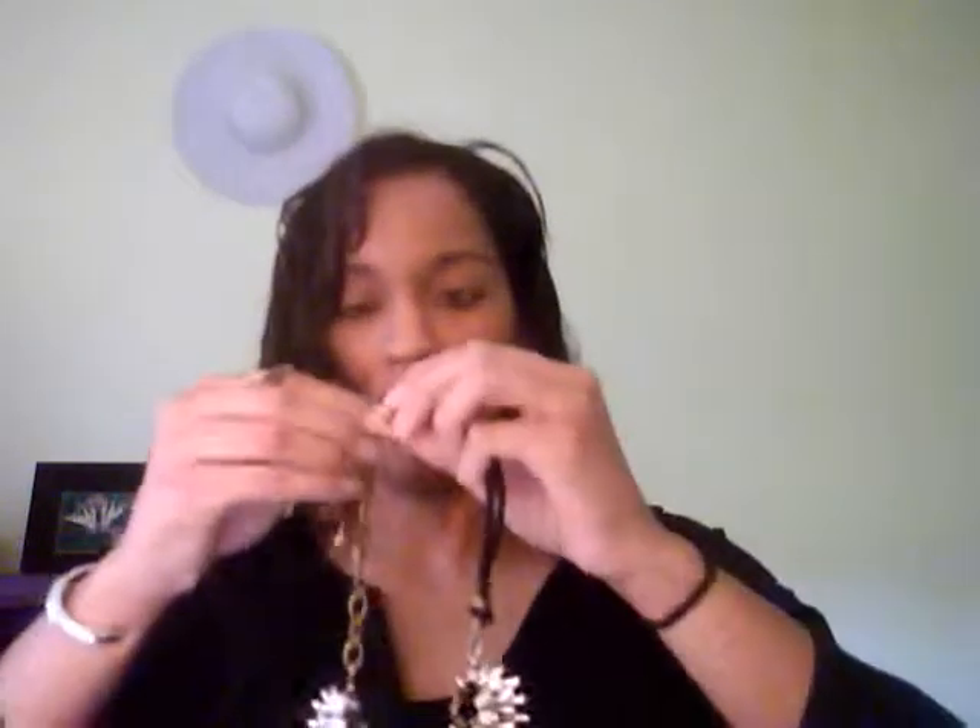And then you can go from the cord to the chain. The chain comes in the box — it comes behind the beautiful packaging. Let me show you the difference of how it looks. So you have the beautiful chain on this side, and then you have the beautiful cord on this side. Isn't that pretty? So depending on your look, you can change it out. Isn't that neat?